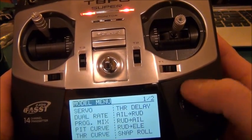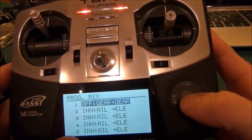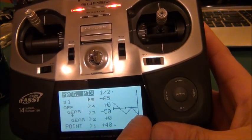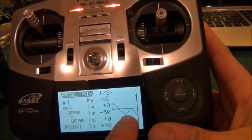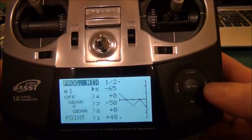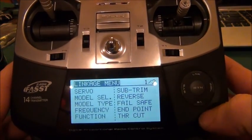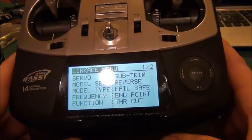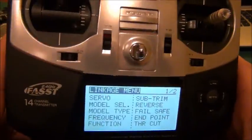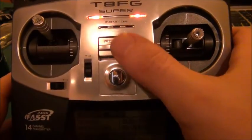Let me show you that curve again in the mix — you can see how it looks. If yours doesn't look like that it's not going to work on all three modes for forced failsafe, so pay close attention to that. After you set it up like this, definitely plug it into your Naza, check it out, and make sure it works. Thanks for watching and subscribe to the channel.